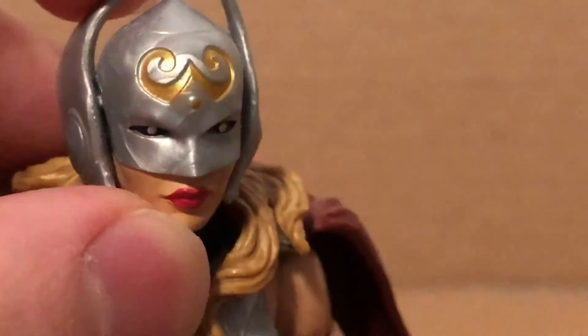It does have a nice sculpt. This is made out of soft pliant material. The hair has some nice coloring in it — definitely looks nice.